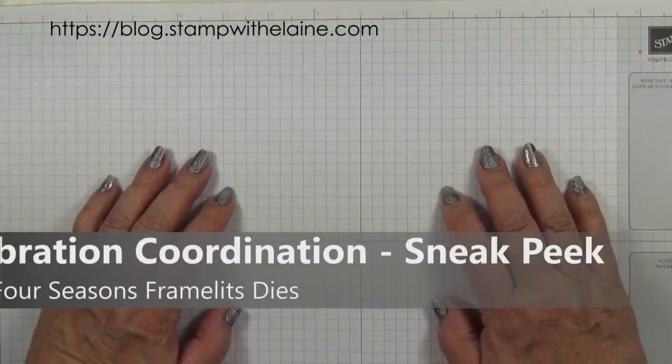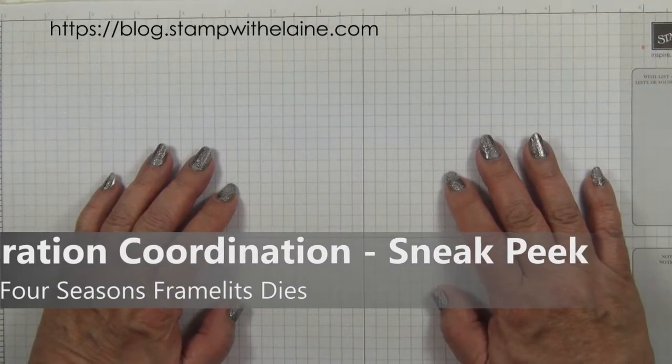Hi, I'm Elaine Harding. Welcome to my blog, www.stampwithelaine.com.